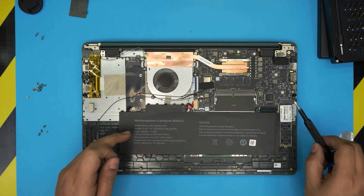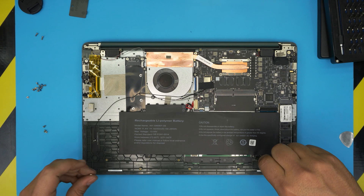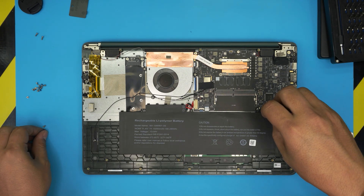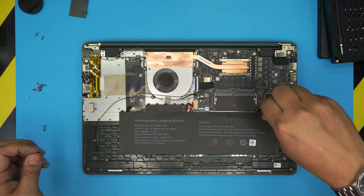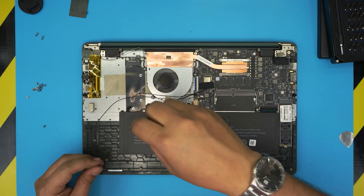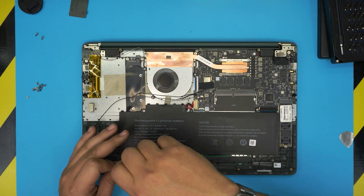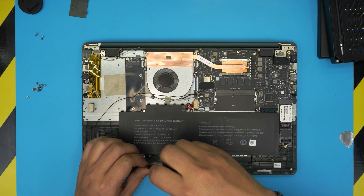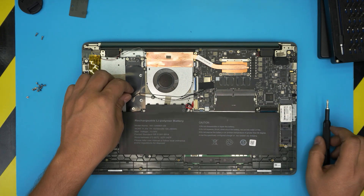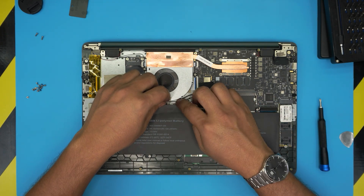Here's a tip on how to do your first charge and discharge properly to help your battery last longer. With the new battery installed, do not power on the laptop at all. Make sure it's off, connect the charger, and leave it charging for at least five to six hours in the off state. Also don't forget to re-tangle the Wi-Fi cables back down.